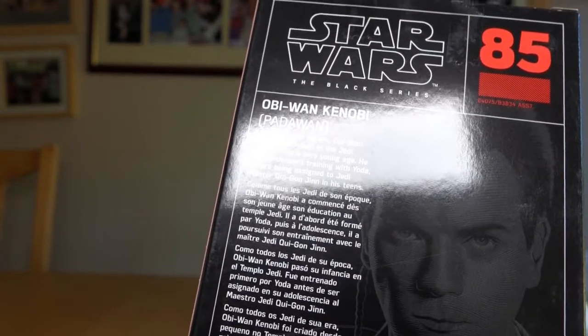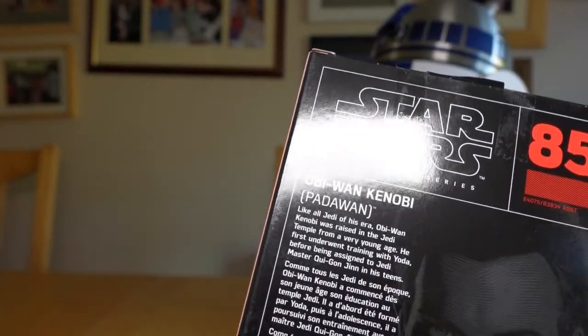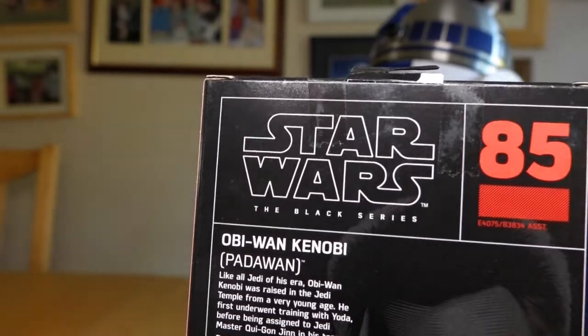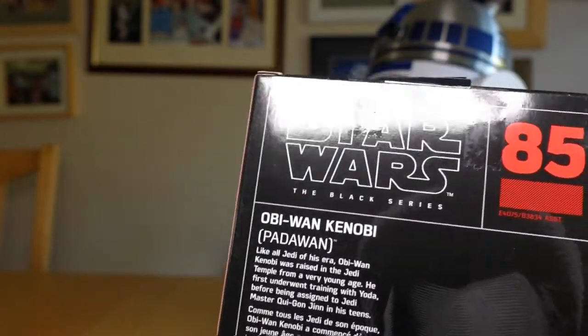Interestingly, that's different text to what's on the back of the Celebration version. We'll talk about that in another video. Right, on to the unboxing to see what this figure is like.